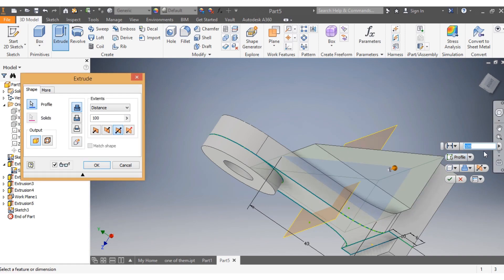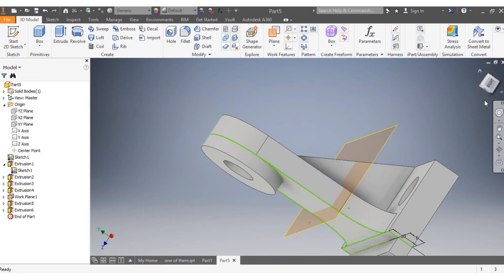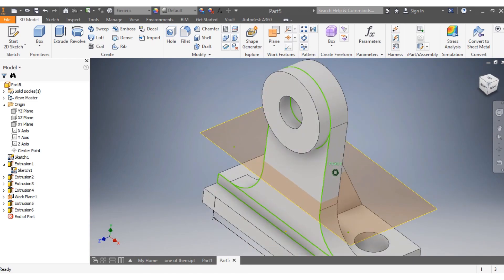That extrusion needs to go both sides by 10 millimeters — 10 millimeters each side. That is done. Now look at how the drawing looks.